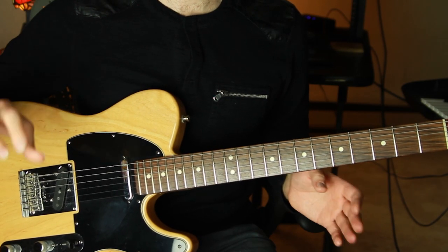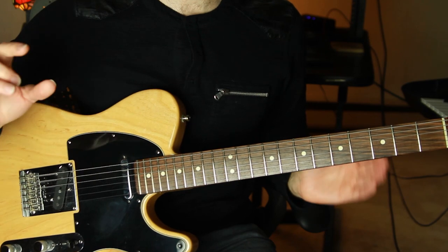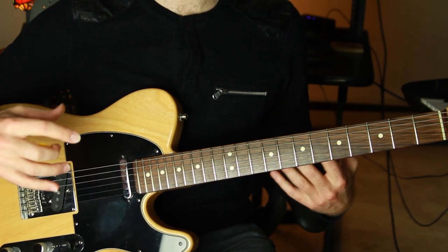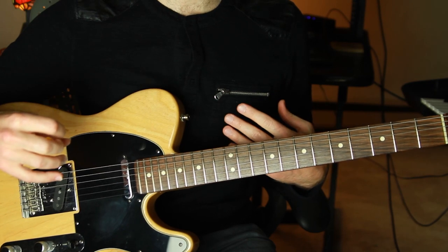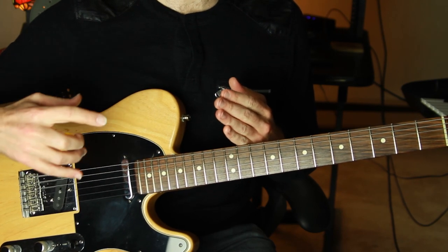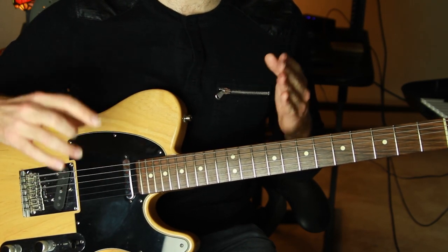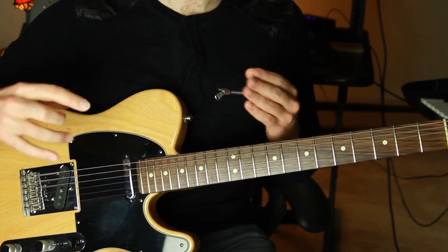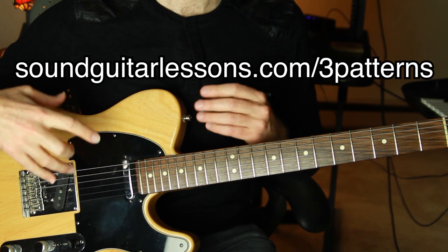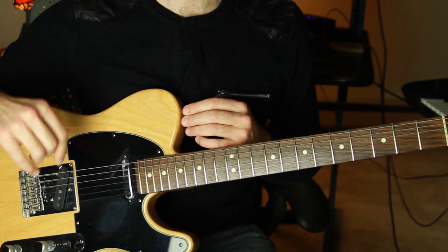Those are the five tips for bending notes on guitar — I hope it helps. If you also want your solos to sound more interesting and melodic without just sounding like scales, I have something for you: a free exercise sheet of the top three pentatonic scale melodic patterns for improvising on guitar. It's the solution to sounding more melodic when improvising, and it pairs great with working on bending. You can grab it at soundguitarlessons.com/3patterns, or click the link in the description. There's a video that goes along with it too. Thanks a bunch — happy bending, and I'll see you in another lesson soon.